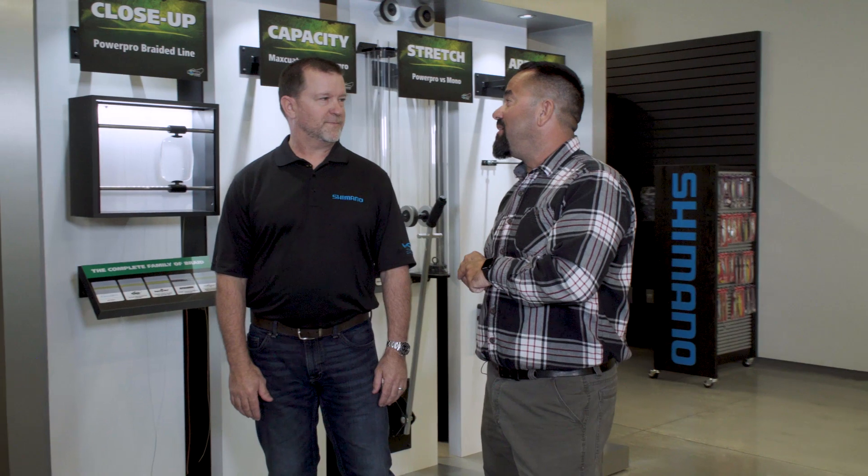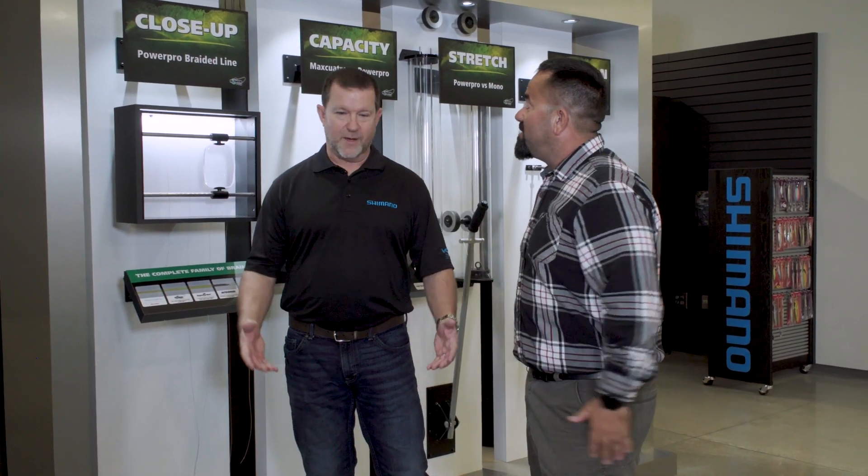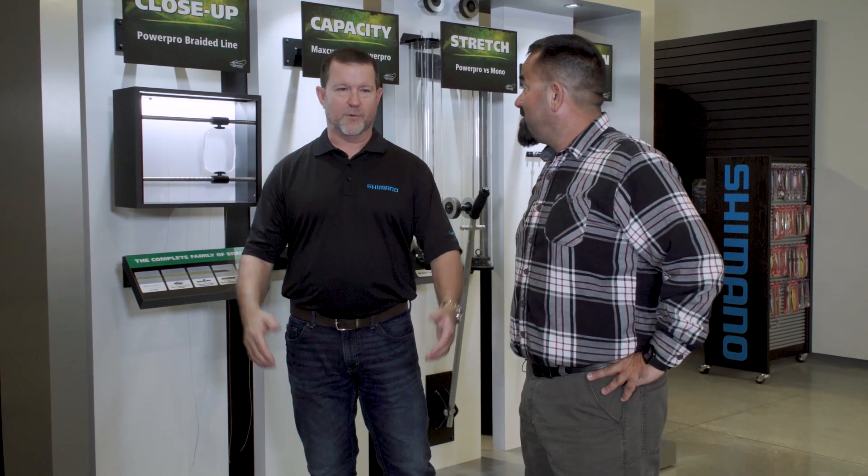Braid — you guys are Power Pro? Yeah, we do own Power Pro. It's one of our portfolios, part of our portfolio — our line brand, if you will. So it's an important part of Shimano. Obviously you've got the reel, got the rod — kind of need some line to go along with it all.